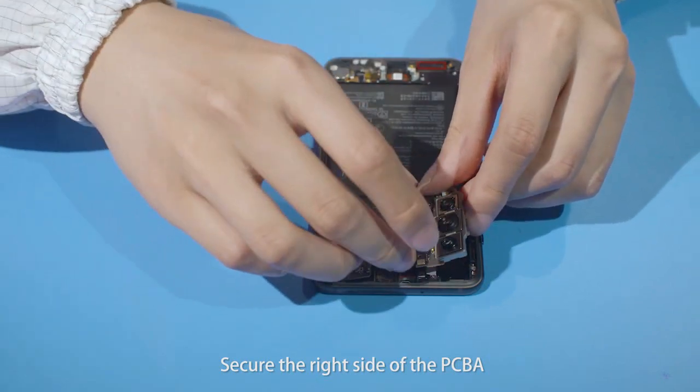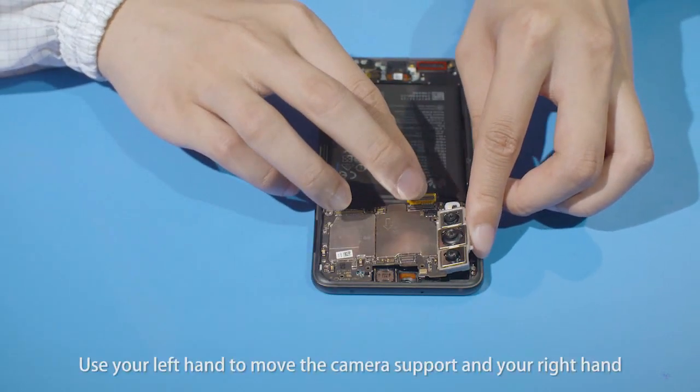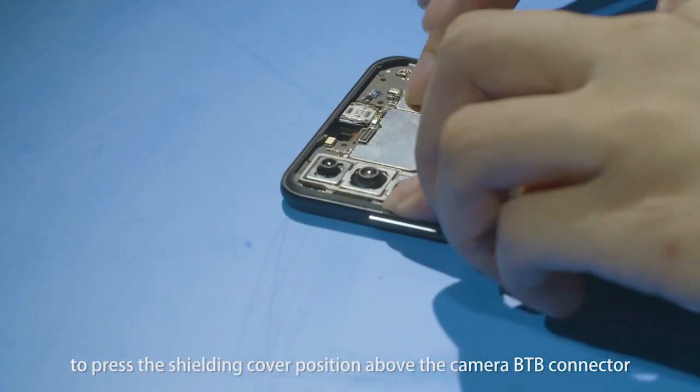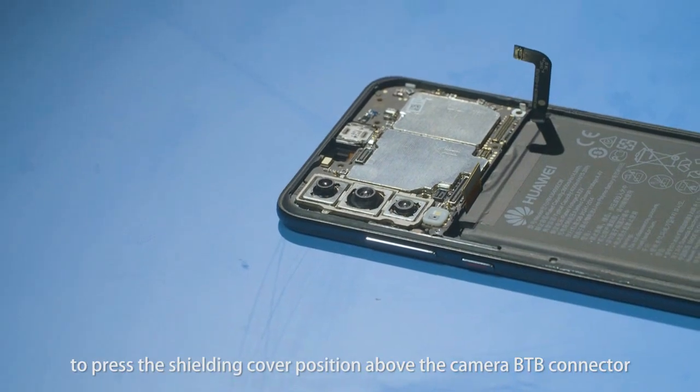Secure the right side of the PCBA. Use your left hand to move the camera support and your right hand to press the shield and cover position above the camera B2B connector.